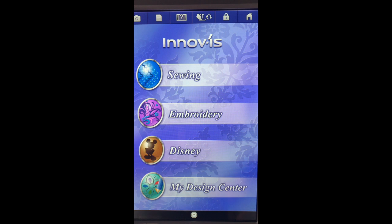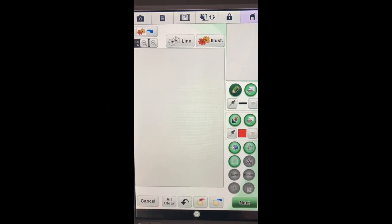Hey everyone, it's Julie Murphy and today I'm going to make a design in my Design Center or IQ Designer. If you're working on your Baby Lock, it's going to be for a friend - it's an ornament with their name. Let's get started. Here we are in Design Center and the first thing I'm going to do is open one of the shapes.